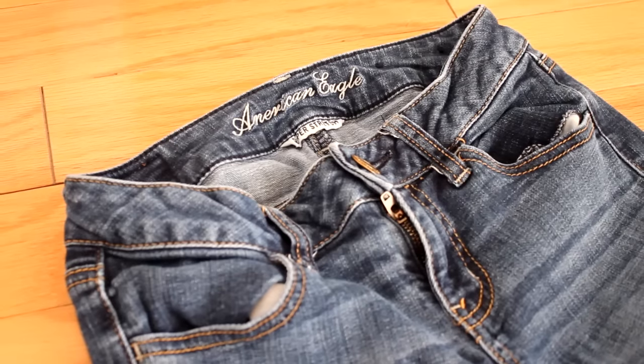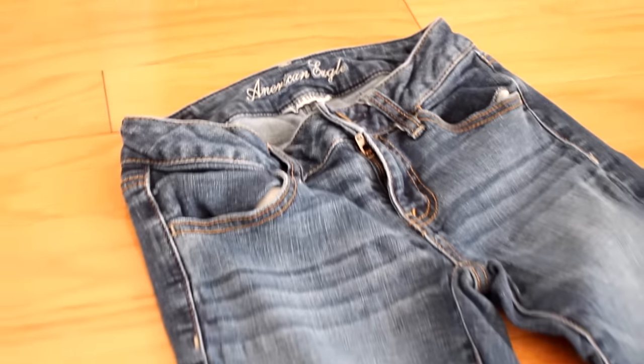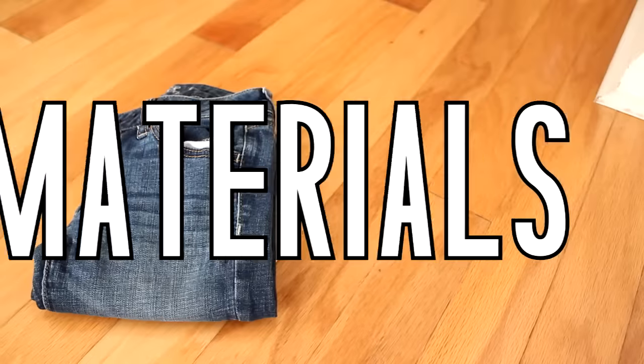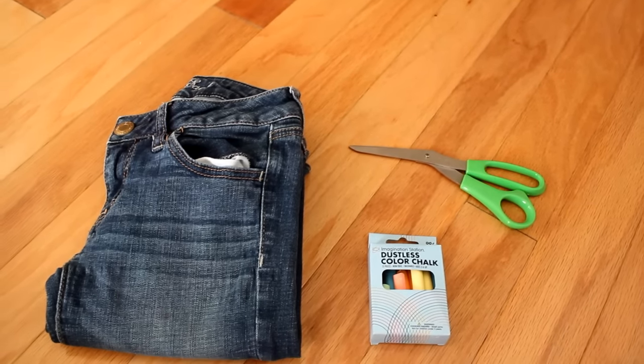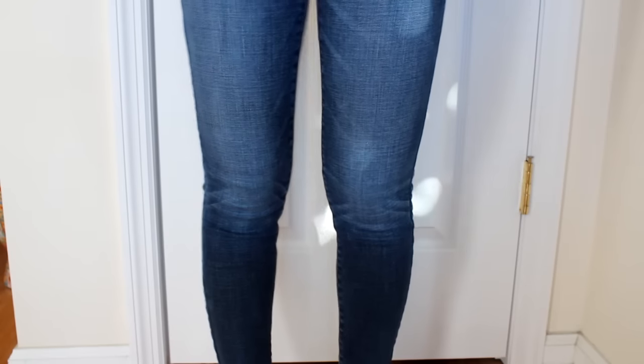Hi guys, so for this tutorial you are going to need just a plain pair of jeans — I'm using ones that I got from American Apparel. You're also going to need some chalk as well as some scissors.